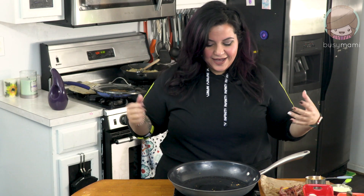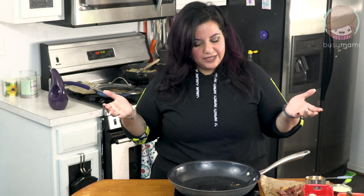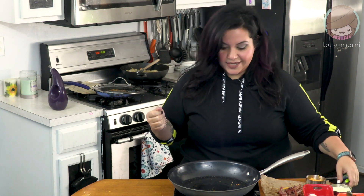Hola familia, que tal? Today I am bringing you a cheese pizza made out of cheese. So as usual, busy mommy here to keto your lifestyle up, make it a little nicer. One of my biggest recipes is actually the cheese tortilla recipe, and being that that is my biggest recipe, I thought, why not make it a pizza as well? I feel like I could do that. So I did.